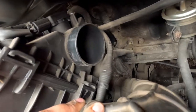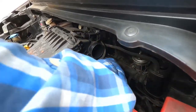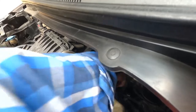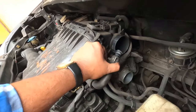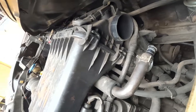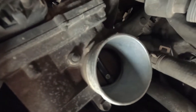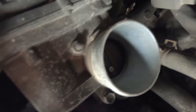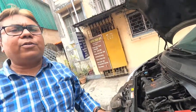There's a screw that needs to be removed. I have loosened the screw. That is the throttle body — this is the throttle body right here — and now I will clean it with the help of a throttle body cleaner.